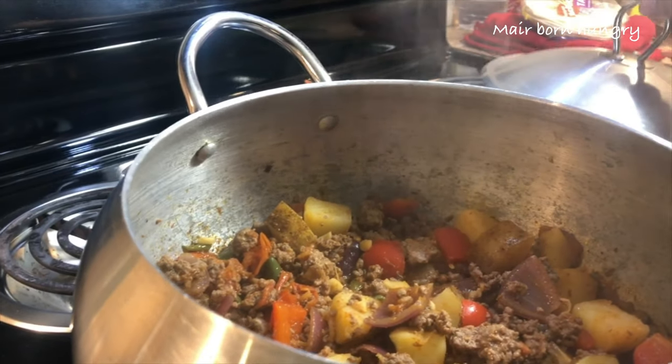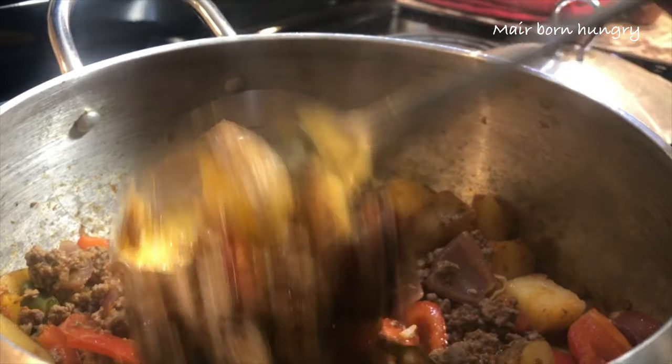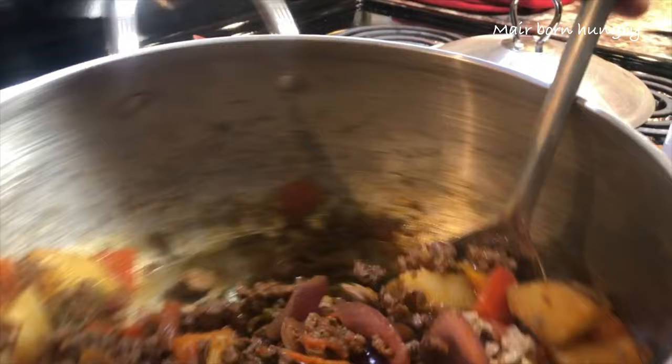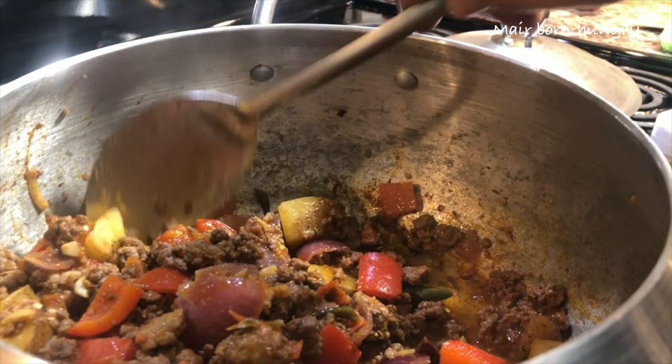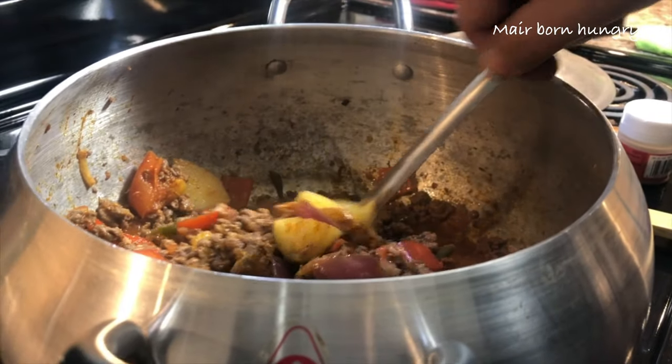So this is, guys, after 30 minutes of total cooking time from scratch, and this is all done. It smells yummy. It's great. You're just gonna sprinkle some thyme on top and then serve it.